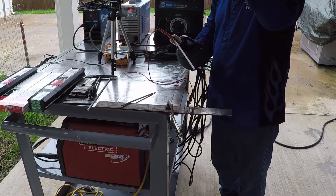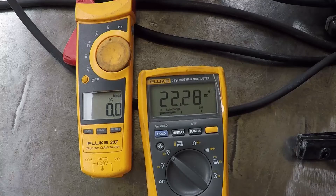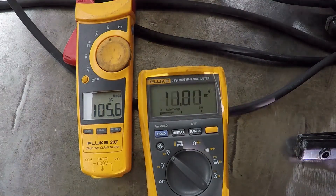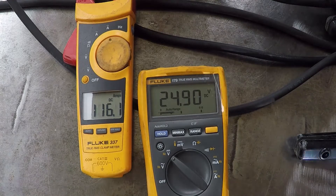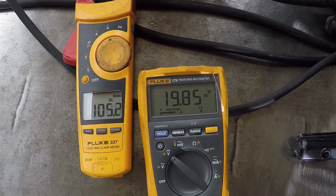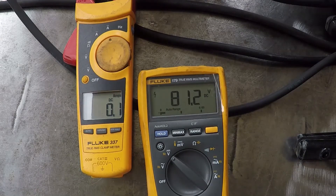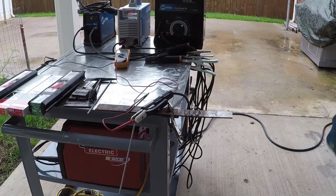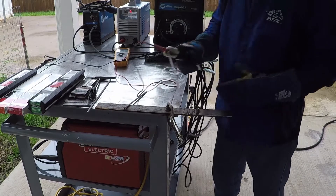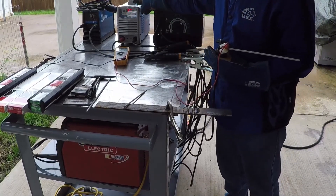Now I'm going to weld with the S-Welder. Now I'm checking the input current for the S-Welder.